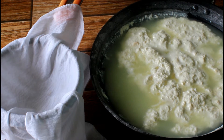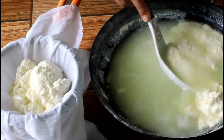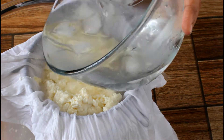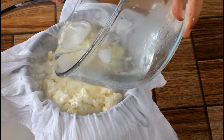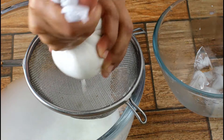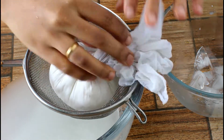Take a muslin cloth and strainer. Separate the whey water from paneer like this, or you can directly pour it in. Now add some cold water and rinse the cheese. This will make the cheese stop cooking further and also get rid of the remaining whey. Squeeze the excess water and leave it in a strainer for 30 minutes to 1 hour, or you can hang it.